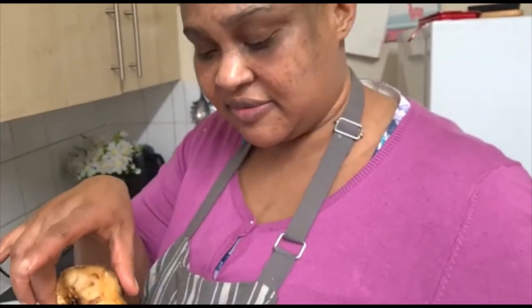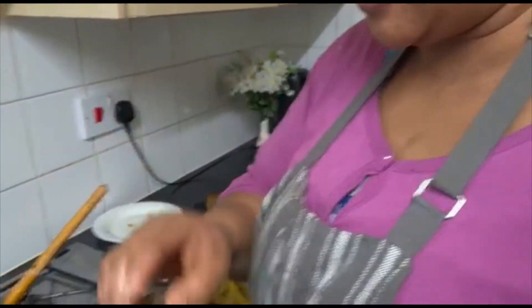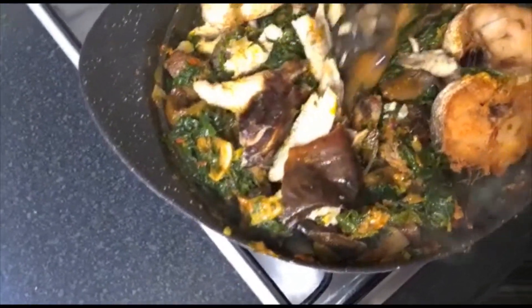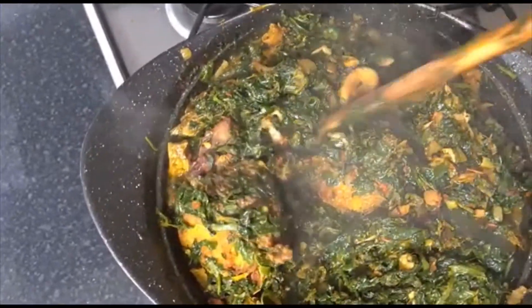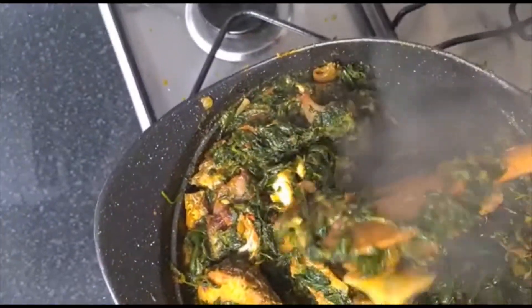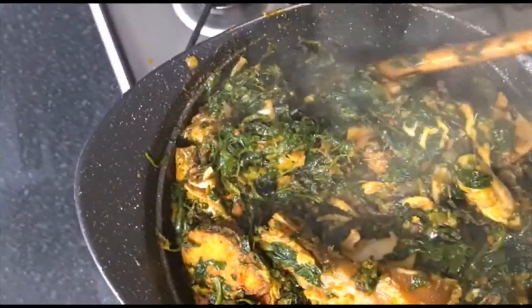I'll be adding my fried fish to it as well — with this you're going to get a really good aroma in the soup. I'll leave this to cook before turning off the gas. I'm going to use dary (eba) for this. About 30 seconds more and we are through with our soup. Take a look, guys — no water, we always want it well combined.